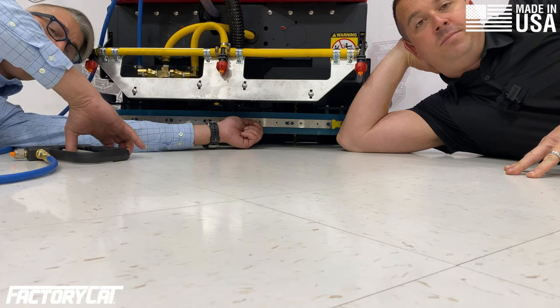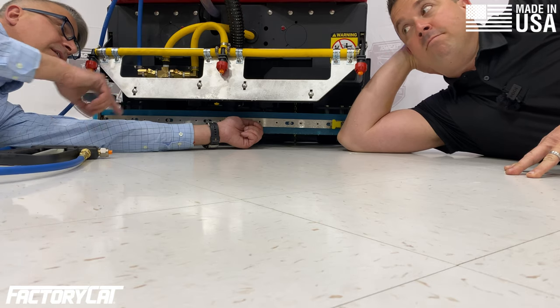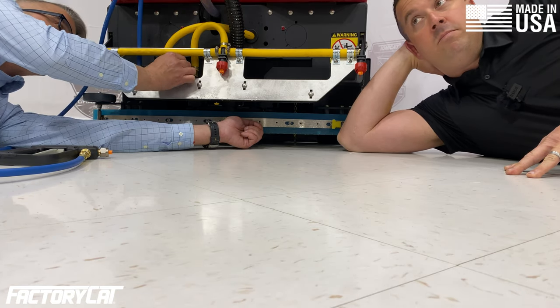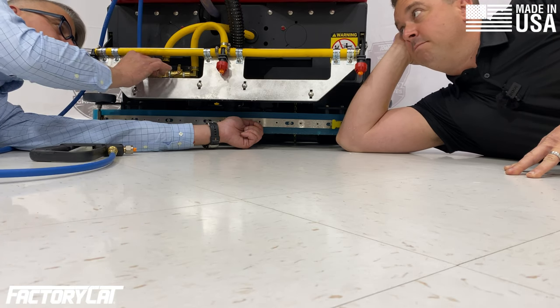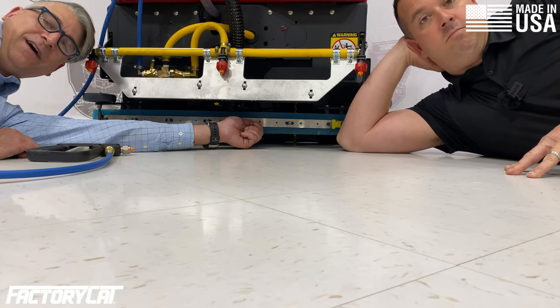Along with the spray bar also comes this hand mister, as you saw on the walk-behind. You have two valves here so it allows you to choose what you're using. If you don't want the spray bar, turn the spray bar off and turn the hand sprayer on, and vice versa. You don't want the hand sprayer, turn that off and turn the bar on.